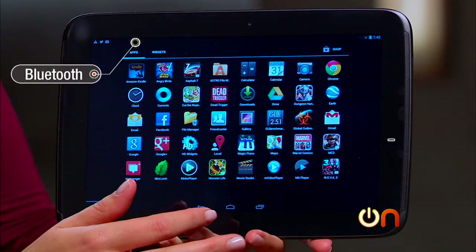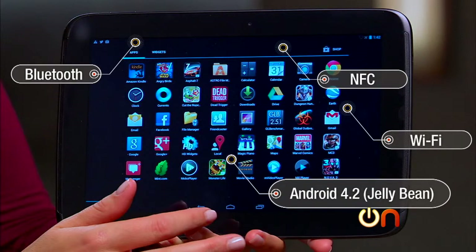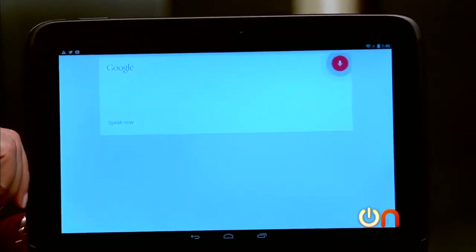There's Bluetooth, Wi-Fi, and NFC. This tablet is running Android 4.2 Jelly Bean, so you can take advantage of cool Jelly Bean features like Google Now cards — for example, asking, "What is Google's stock price?"